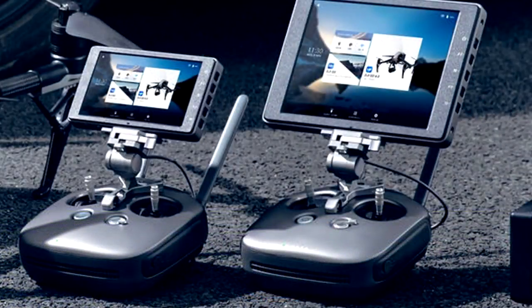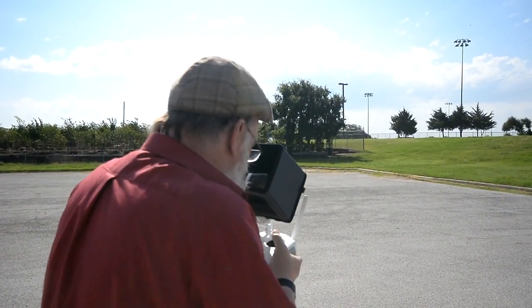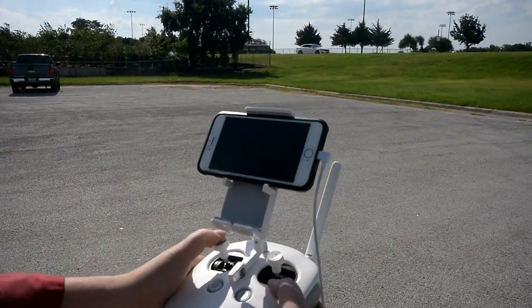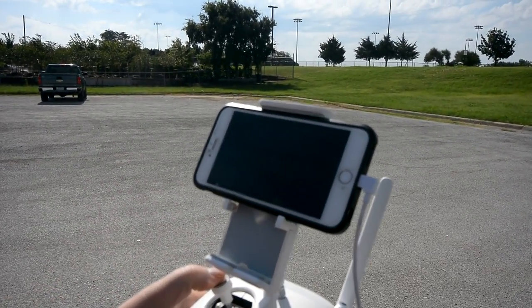Leading up to the time of Crystal Sky's release, I was mildly curious about the product, primarily because I hate using those awkward sun hoods, but phones and tablets are too dim to see in direct sunlight without them.